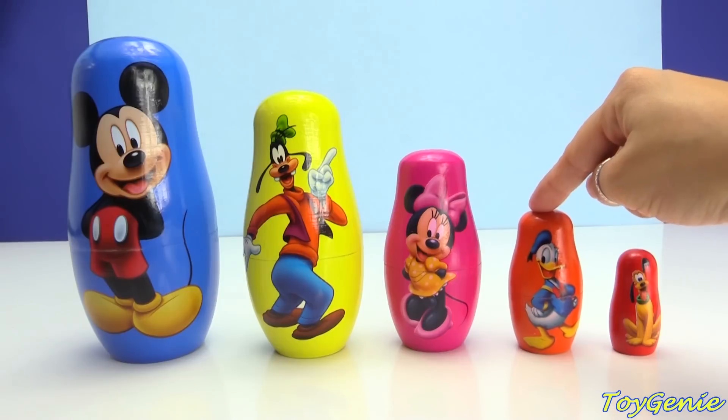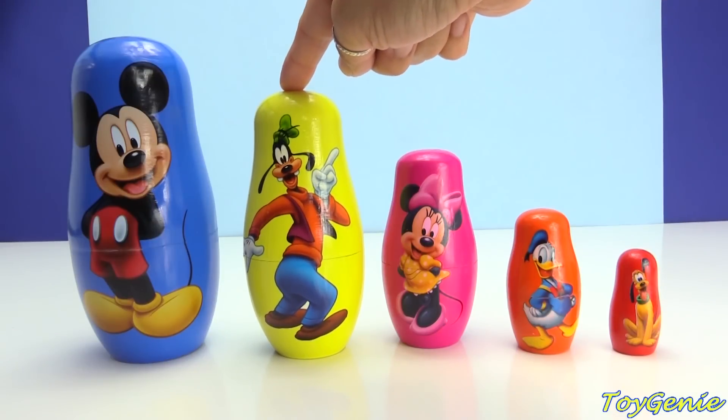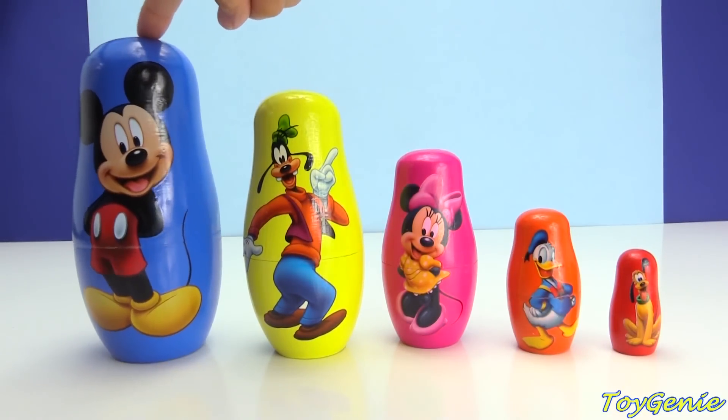Donald Duck is small! Minnie Mouse is medium! Goofy is big! And Mickey Mouse is bigger!